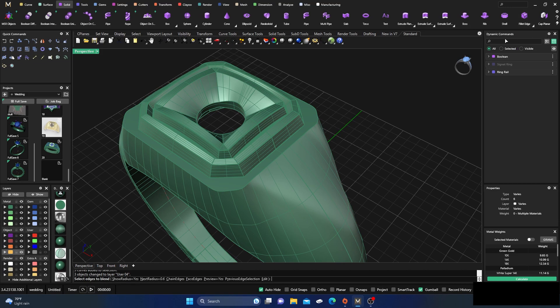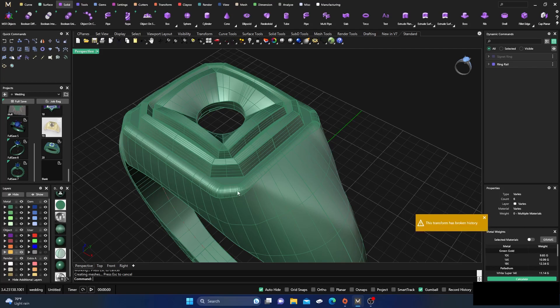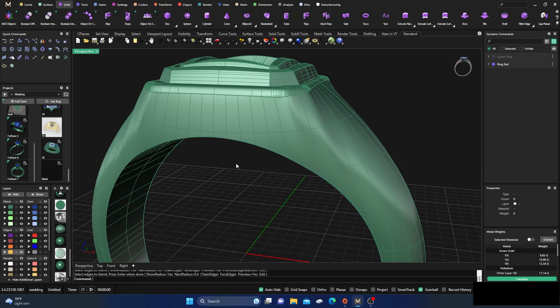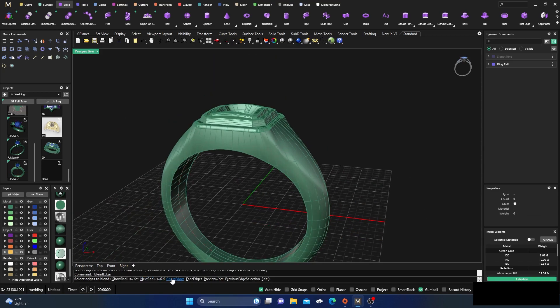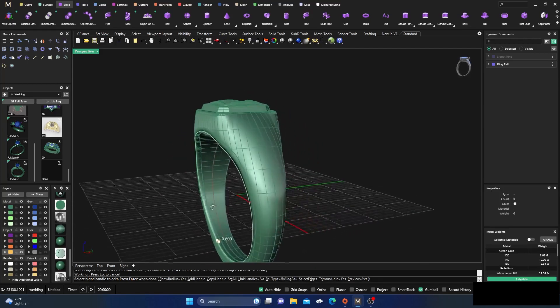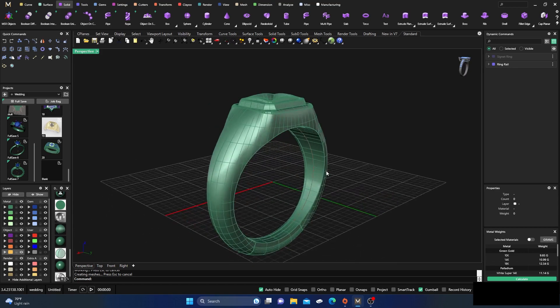Now for a little cleanup work: go to Blend Edges, choose Chain Edges, select this right here, hit Enter — that's at 0.6, see what it looks like, looks good, hit Enter. We rounded those edges off a little bit. Right-click to bring that back, select Chain Edges again, go here, hit Enter, and take this one too — keep it at 0.6, see what it looks like. That's not too bad, we'll leave it. Then Chain Edges again, get these edges, Enter, Enter, and Enter, and close that out.